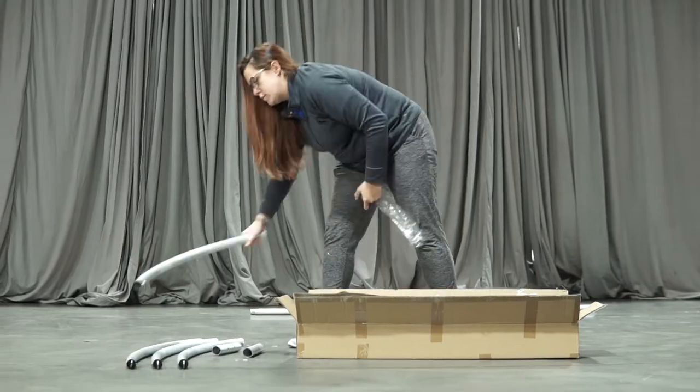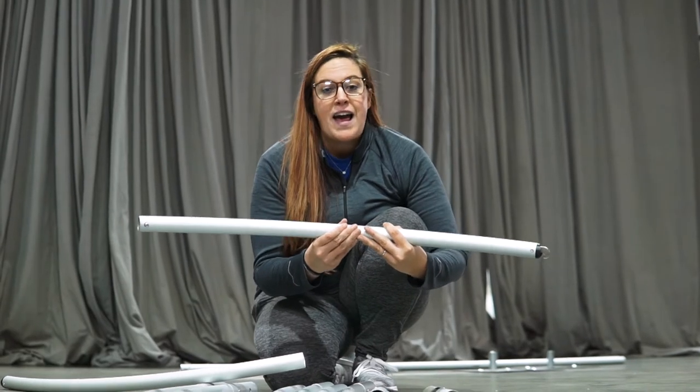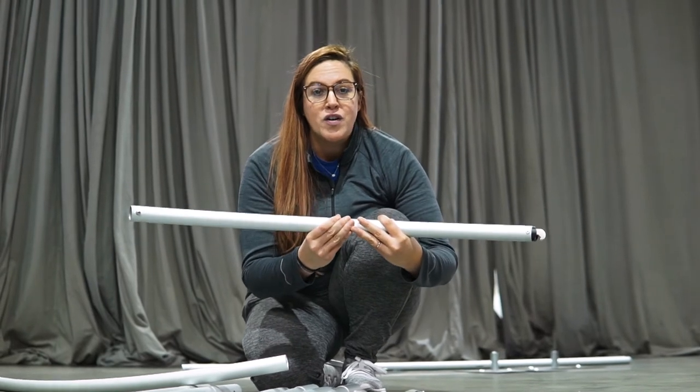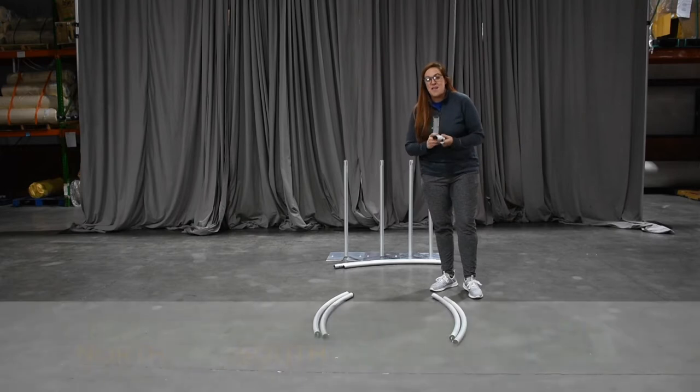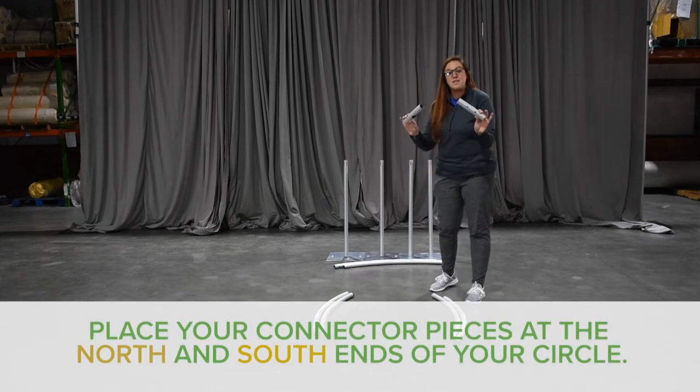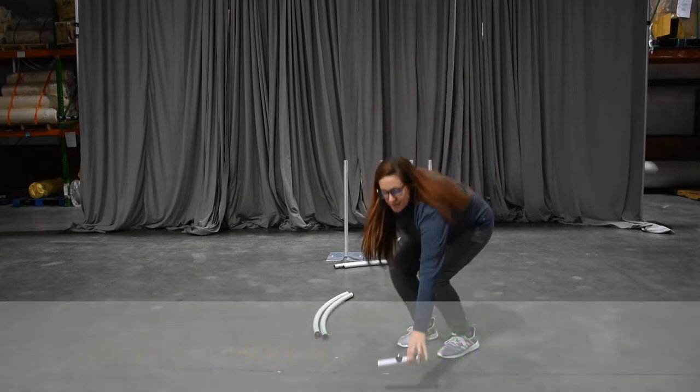Now that we've confirmed that we have all ten pieces of the eight-foot round drape support kit, we need to work on making the actual circle. You'll form the circle, and that's what tells you where your uprights and bases need to be. To begin your eight-foot round setup, your connector pieces are your starting point — you're going to set them at the north and south end of your circle.